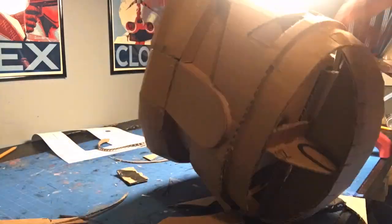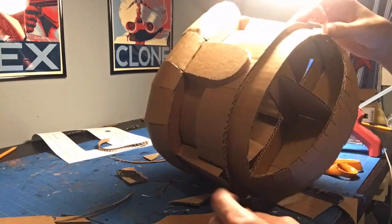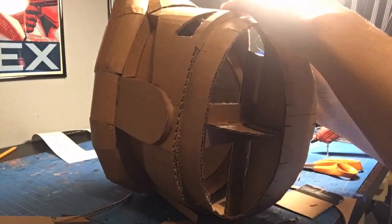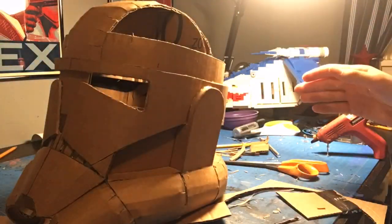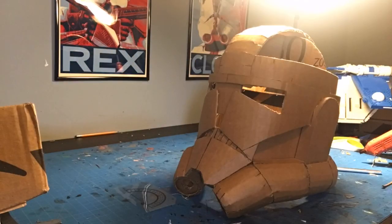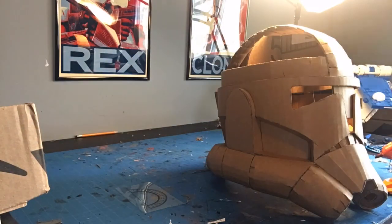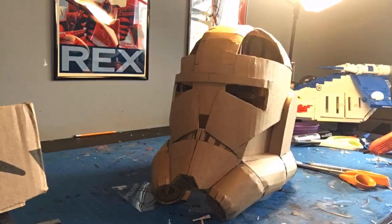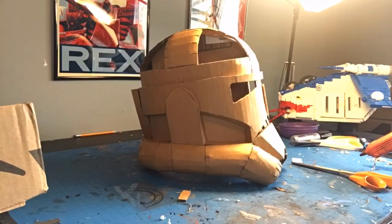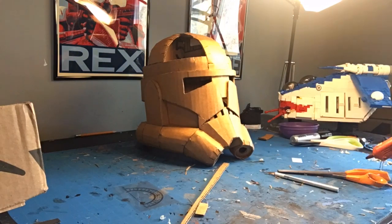After construction is done, we're going to use a product called Alex Flex Flexible Spackle. What this stuff does is make it very easy to cover up all the seams. You could also paper mache, but that leaves seam lines where the newspaper pieces go. So I use Flexible Spackle — it works really well. Just make sure to be careful when working with it because you'll have to sand it, so try to smooth it out as much as possible.